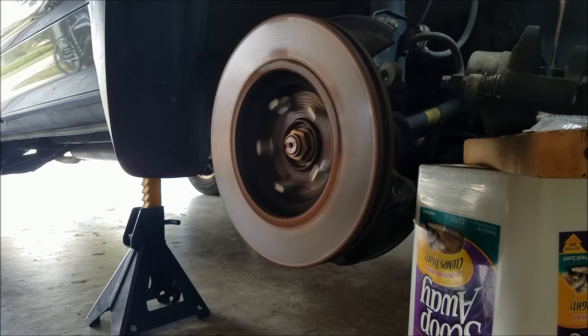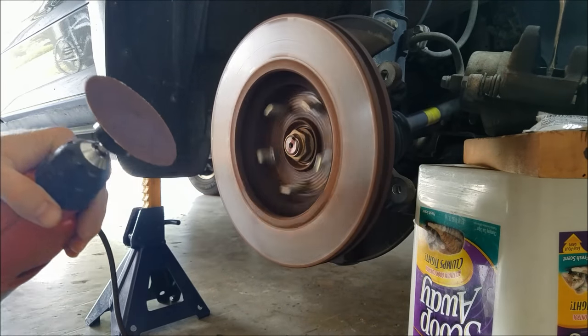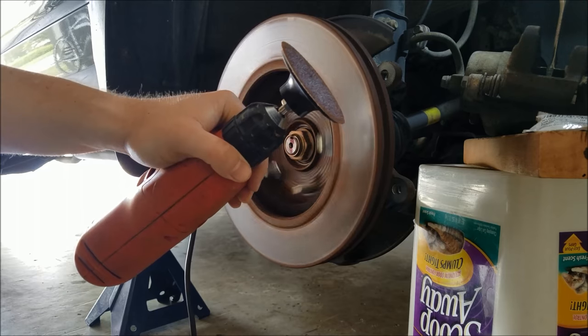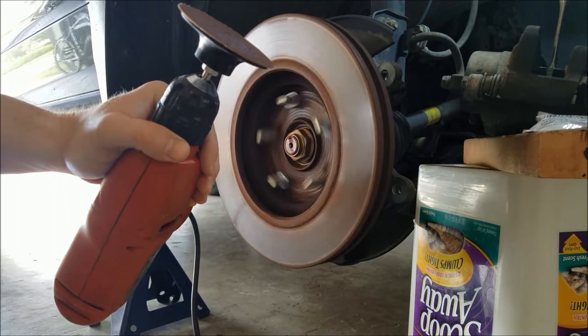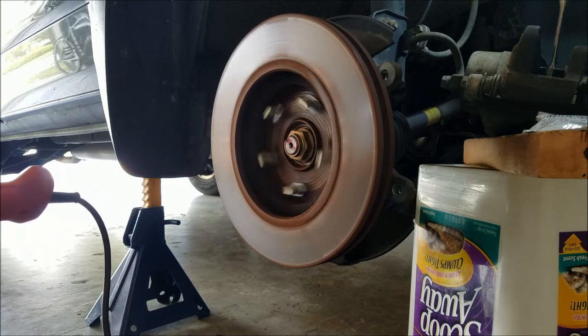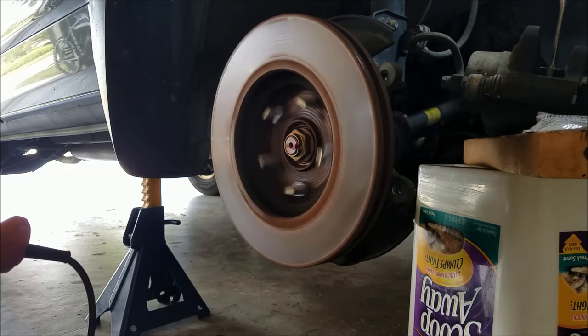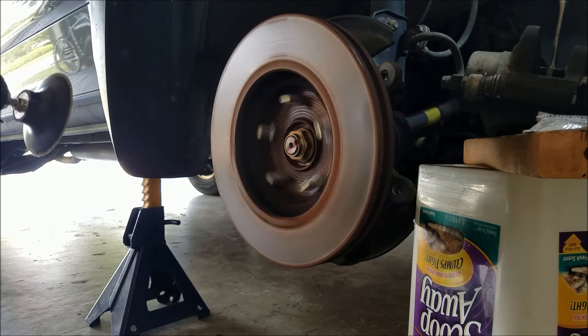It seems to be working pretty well. I started out with a 60 grit pad and I'm going to move down to a finer pad and then keep going. I'm not sure how long the pads will last, but we'll see how this turns out.